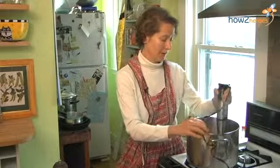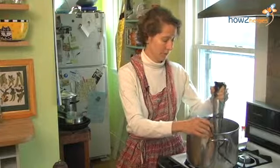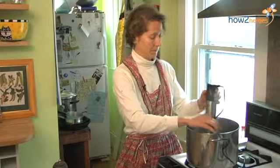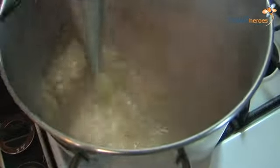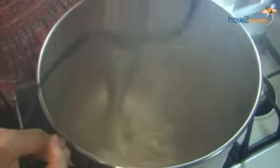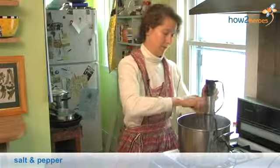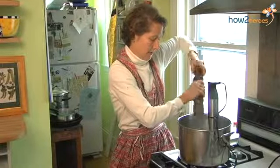The sunchokes and potatoes have softened and we're ready to blend it. I'm using an immersion blender — a great tool if you like soups. But you can also do this in a food processor in batches, or in a regular blender. I'm going to add a little more salt and pepper. It's important to taste.